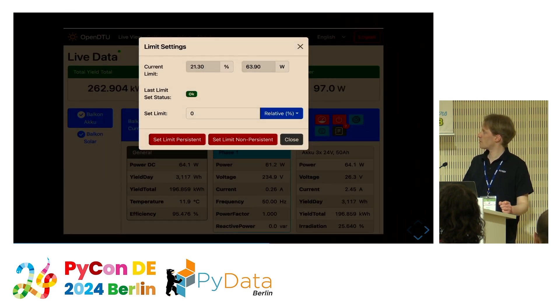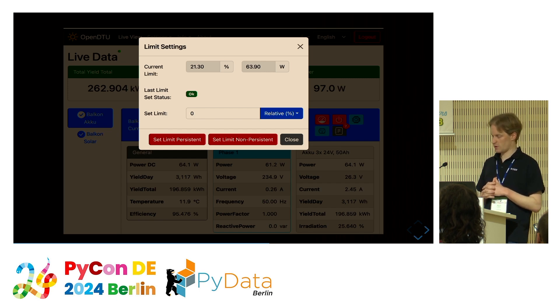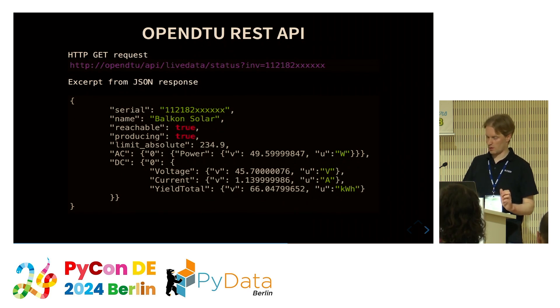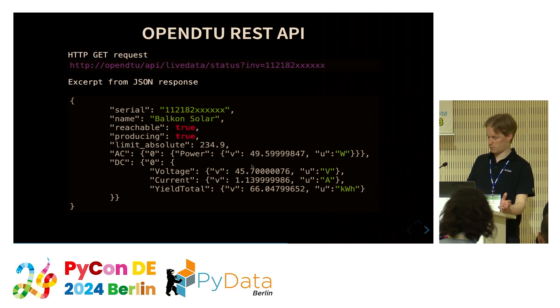Another important feature of OpenDTU is that we can set limits on the microinverter. We can set persistent limits — meaning after a reboot the inverter remembers its limit. But for the battery I set a non-persistent limit, not via the web interface but over the API. Here I show the API call to read out data; there is a similar call to set the limit. You can see the currently set limit, the power, voltage, current, and the total yield of the device — how much it has fed into the grid since first connected.